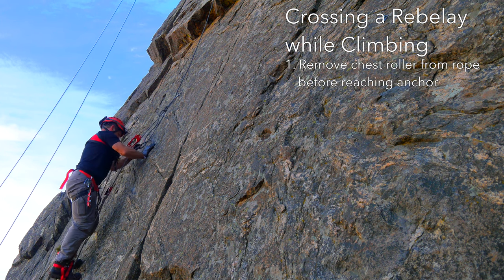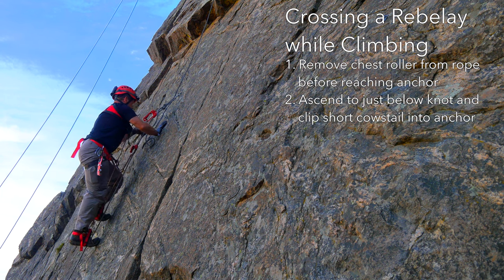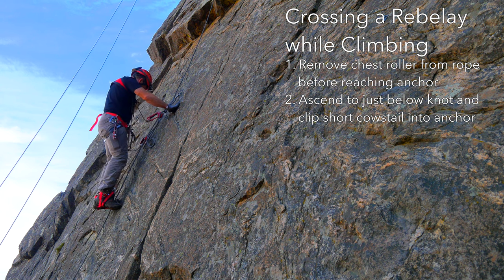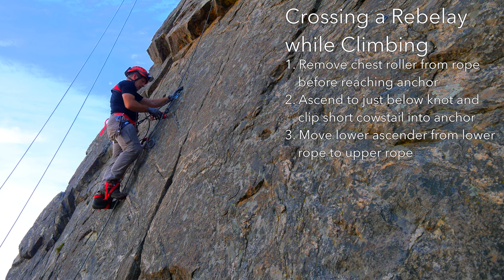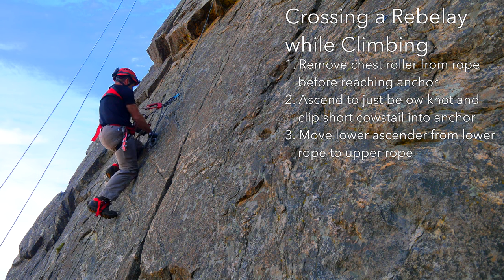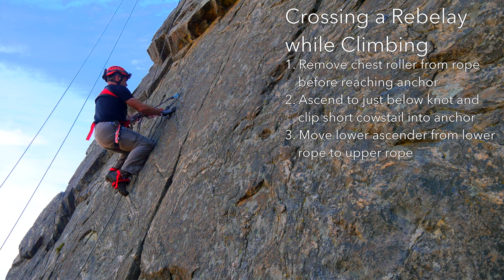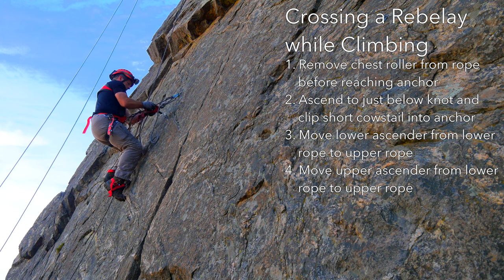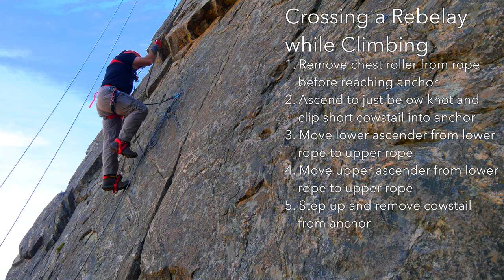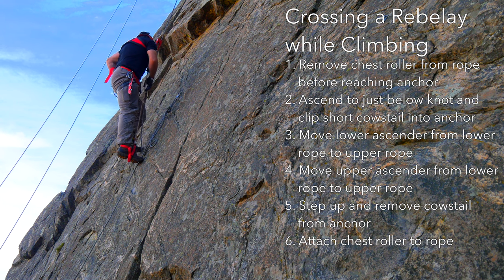To cross a rebelay while climbing, remove the chest roller before reaching the anchor to prevent being pulled into the rock. Continue to climb until you can attach a short cow's tail to the anchor. Move the lower ascender from the lower rope to the upper rope, followed by the upper ascender. Climb until the cow's tail is unweighted, then remove it from the anchor. Reattach the chest roller and continue to climb.